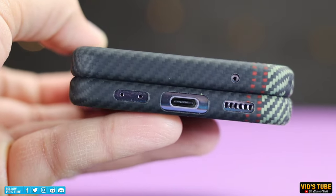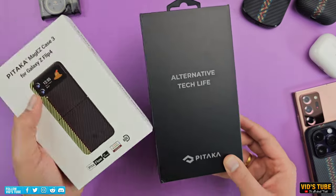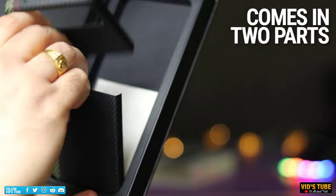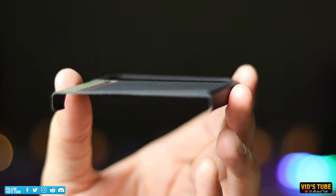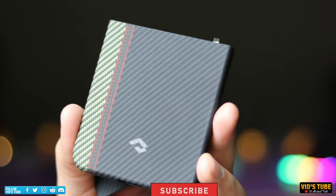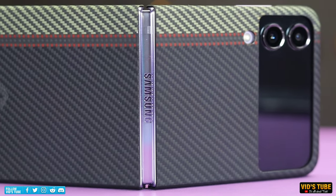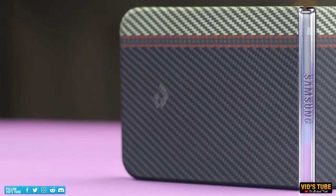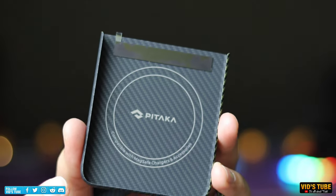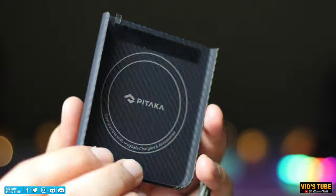The packaging quality is top-notch with a magnetic box design. The case for the Z Flip comes in two sections — one for the top secondary display half and one for the bottom half. The bottom half houses a MagSafe ring. I like the subtle Pitaka branding with just their logo. Most cases for Z Flip phones use an adhesive material to stick onto the phone body, and this is no different.